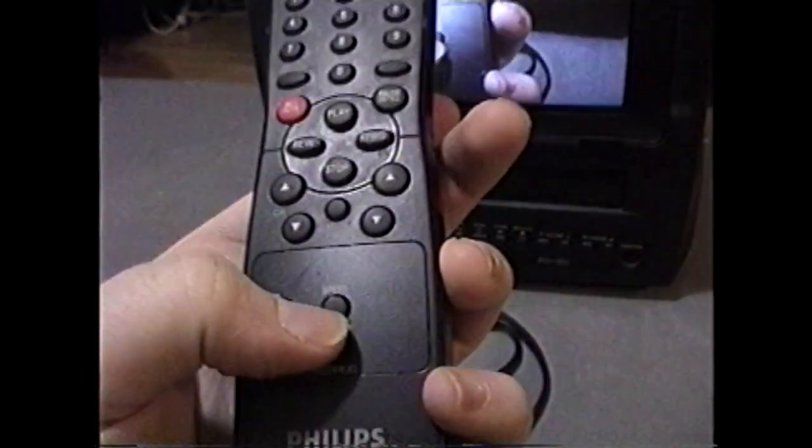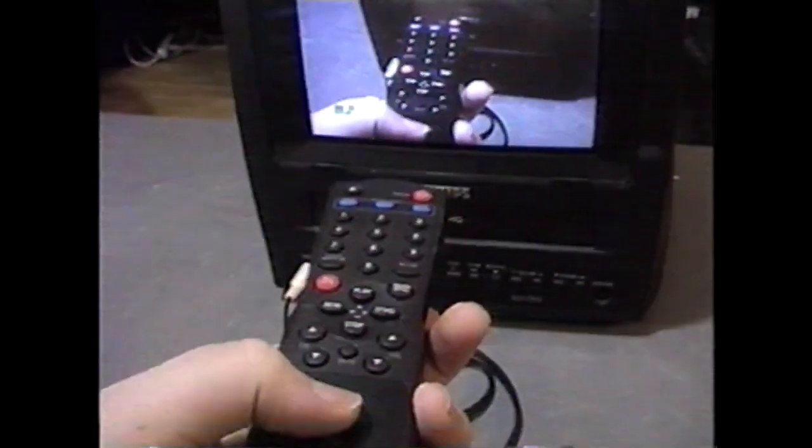So we're currently recording in SP. I will switch to SLP by pressing the speed button — you actually have to press it twice — and there it says SLP. Because this is just a two-head mono VCR, by going from SP to SLP, video quality will be slightly degraded and audio quality will be quite a bit degraded.